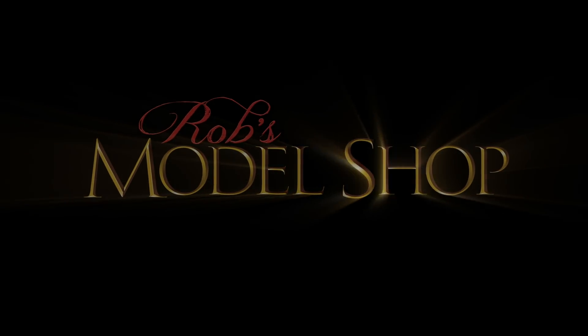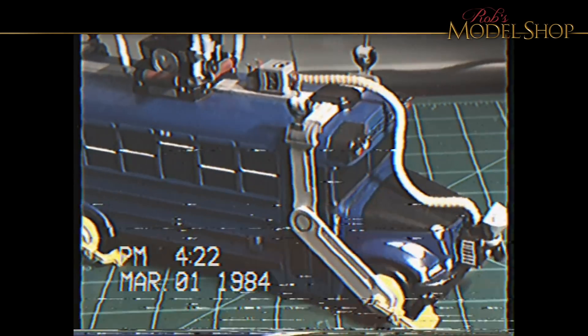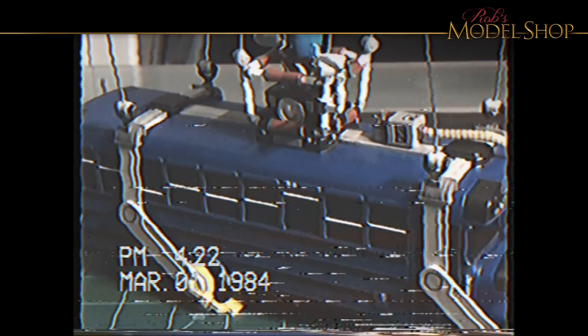Welcome back to another episode. It's been a while since my last video, but here's a preview of some of the things to come.